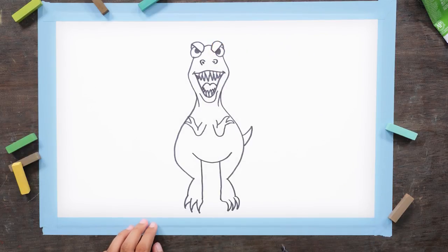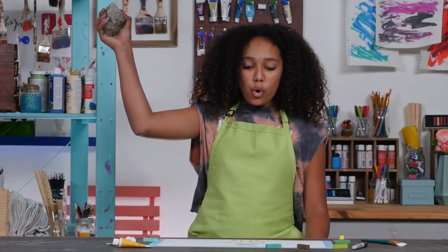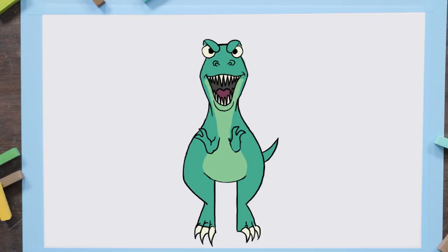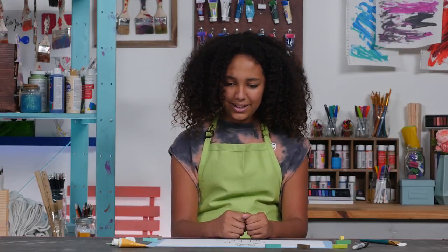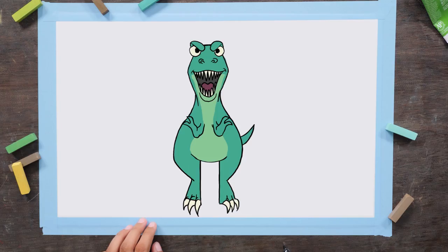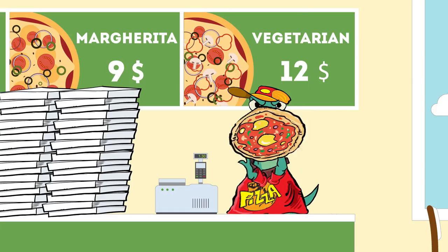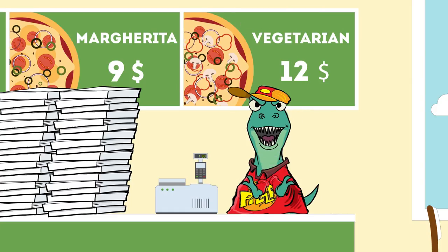And you're done! Let's add some color. No, not another meteor, no! Looks like this meteor did a little less damage than the last one. What if the last meteor didn't destroy all the dinosaurs and they were just living among us? Looks like this T-Rex has become an entrepreneur with a taste for Italian cuisine. Interesting profession for a creature with such tiny arms.